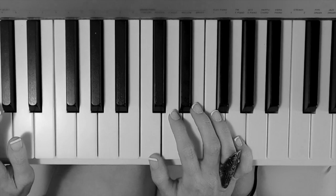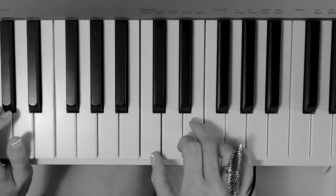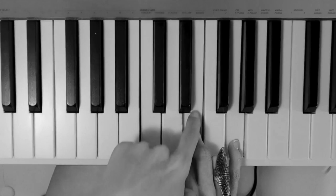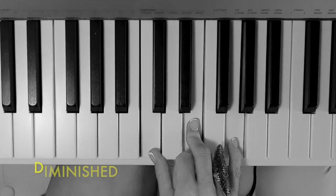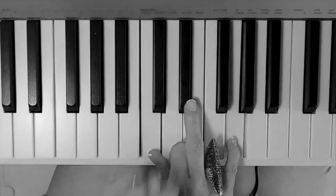We can actually build diminished and augmented chords from major chords. So if you take your basic major chord, like say C major, you have notes C, E, and G. To make it diminished, we take the third and we lower it a half step, and the fifth and lower it a half step.